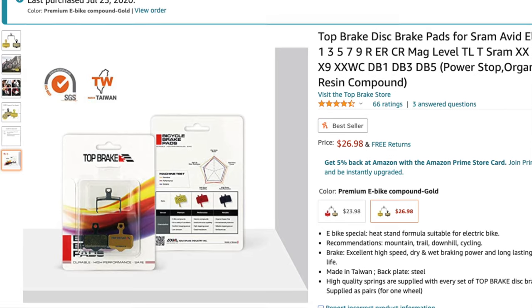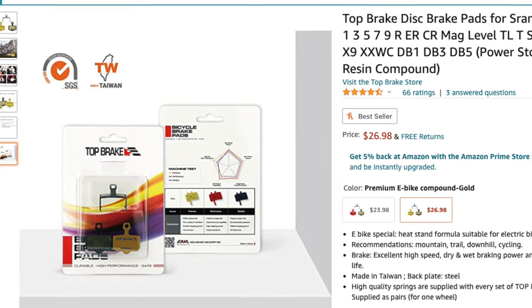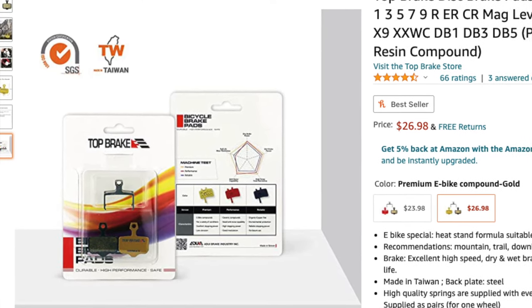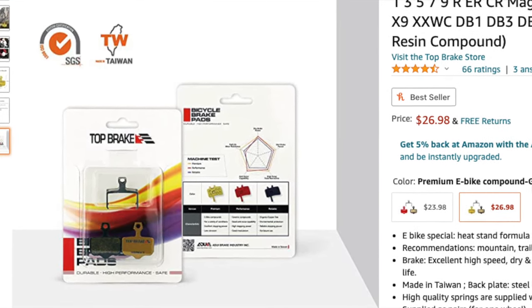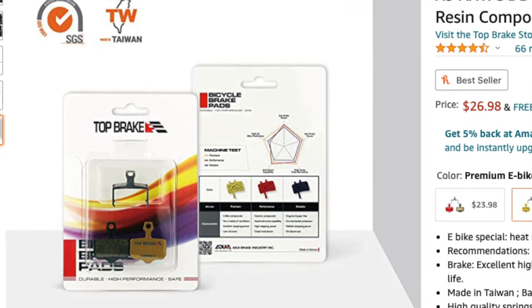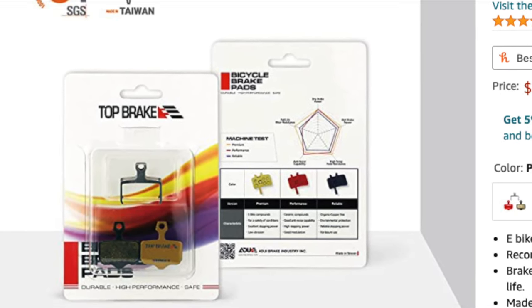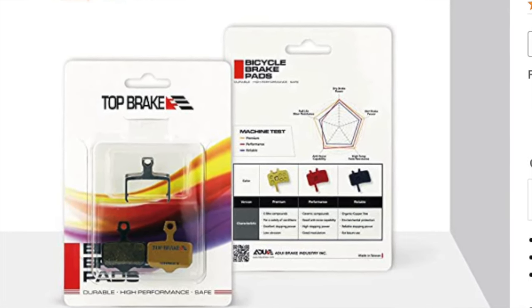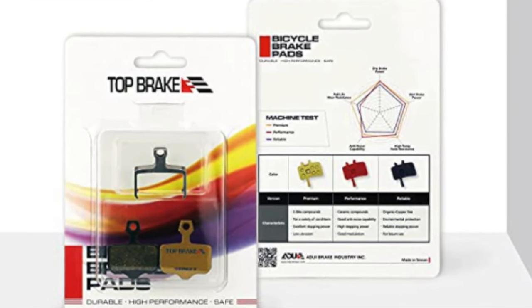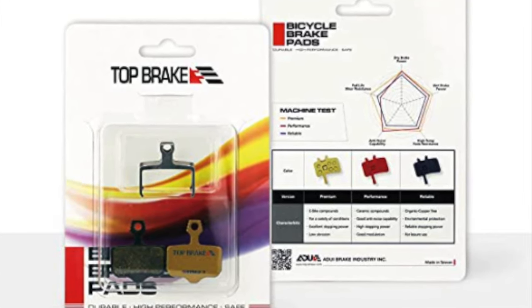You always need new pads if you ride a lot like me — you ride fast and brake heavy. So I decided to look at some more expensive pads at the time, and these were very expensive in comparison to what I ended up buying regularly, and they didn't perform much better to be honest. This is a gold compound but it's still a resin, so the resin pads all seem to be the same — whether they're high quality or not, they only last about four or five hundred miles on that scooter. So I ended up looking for more and more options.